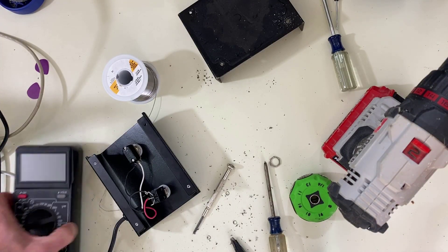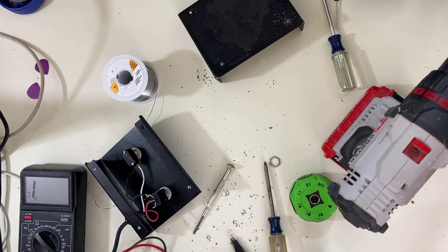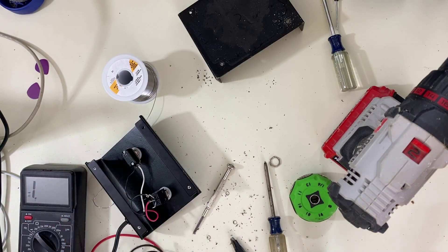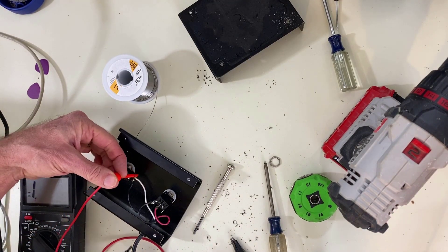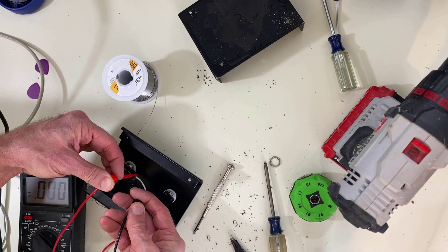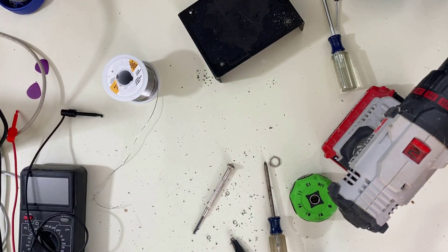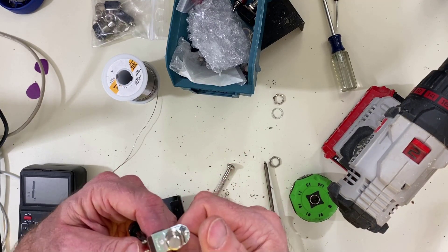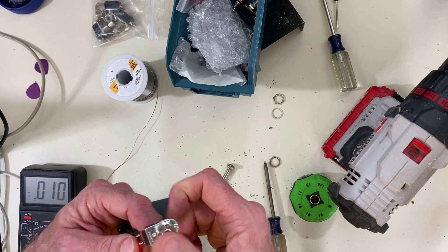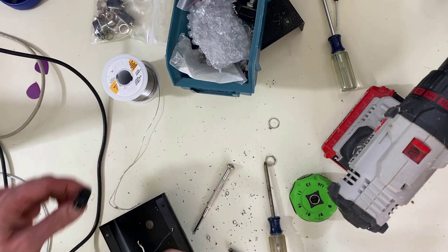Got out my Harbor Freight multimeter. Let's hook these two sides up. It's normally closed. So we need a normally open switch — I thought this was, but it is not. Let's switch it. I got this one out of the bin — it's normally open. So we're going to replace this one and put the other back in the bin.